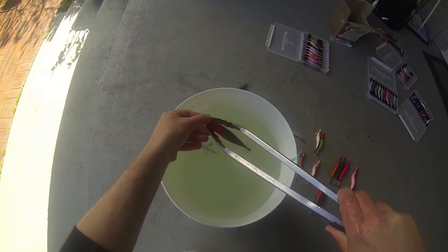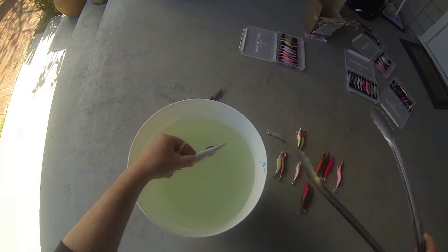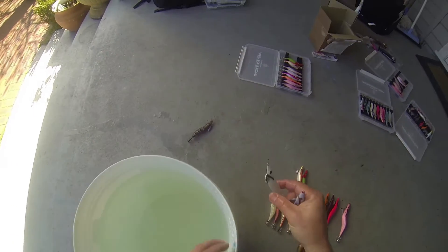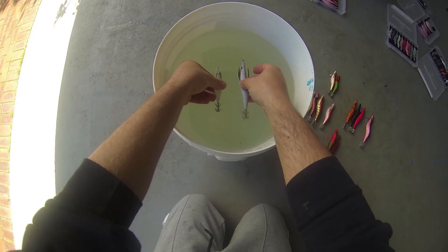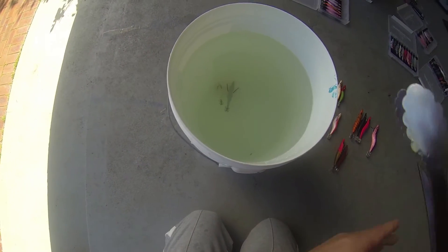Next experiment, let's grab the 2.5 Shimano and get that falling up against the Breedens. Drop them both in — the 2.5 falls a lot sharper.